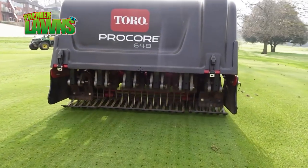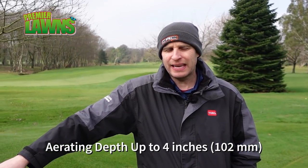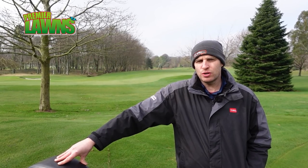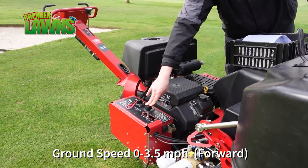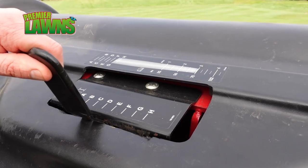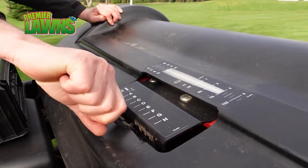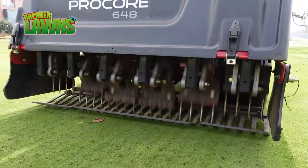Today we're using the Toro Procore 648. This is a fantastic machine that can hollow tine or solid tine, anything from an 8 millimetre tine to a 19 millimetre tine. You also have the ability to set it at a speed - the slower you go, the more holes you get in the ground. You also have depth settings, so if you want to go an inch into the green or four to five or six inches, you can do that. It's a great machine that gives the greenkeeper the option of what he wants to do at the time, and they'll change from year to year - you'll never just have a fixed program and stick to it.